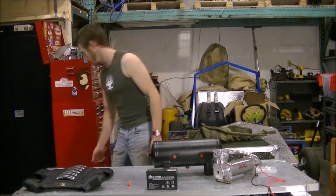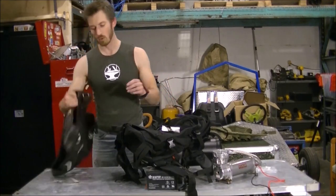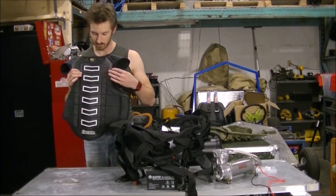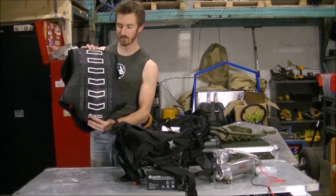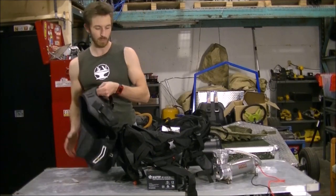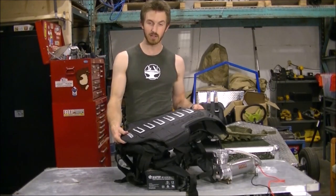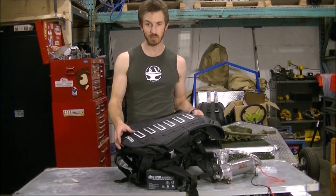The other thought I had with this backpack is I have this motorcycle armor vest. It's got this nice flexible vertebrae armor. Because it's also a vest attached with straps, we might be able to attach it to the back of the exoskeleton and give you a bit of armor over the power pack so it doesn't take damage.